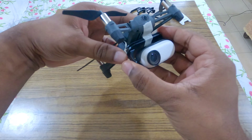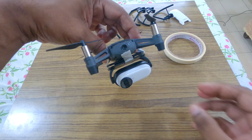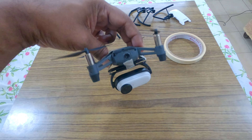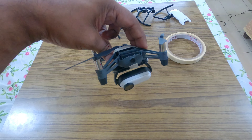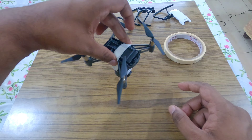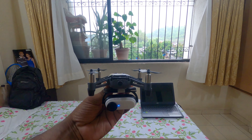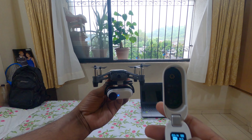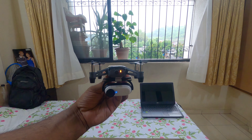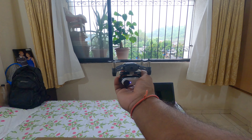Now I think everything is fixed properly and we can do a test flight. As of now it's raining outside, so I will try to fly it inside the house and let's see whether it can take the weight of this mount and camera. The drone is ready to fly — before that I will start the camera, and let's take off.